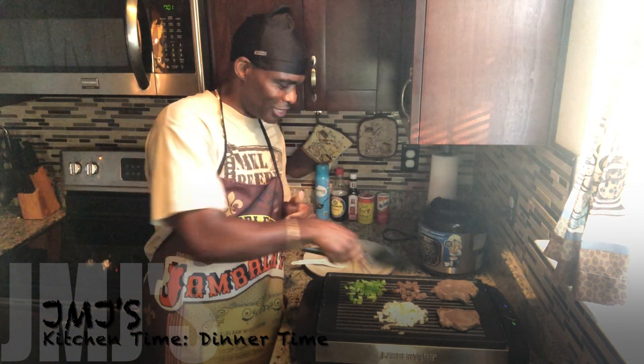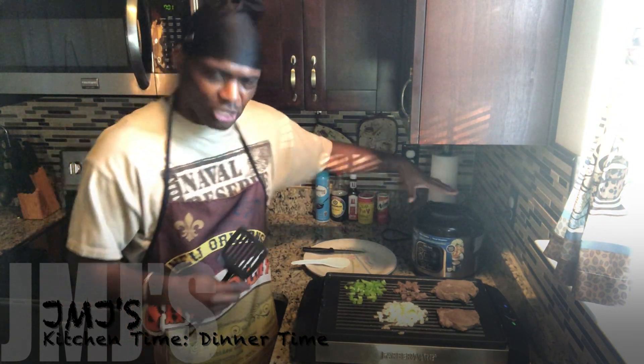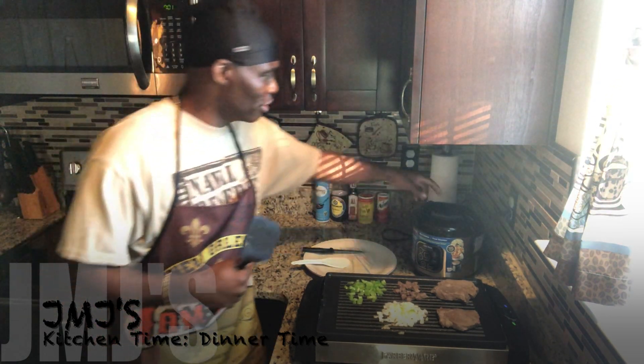I'm gonna try to make some fried rice, and with the beef right here I'm gonna turn it into some beef fried rice. I got a little steam cooker that already cooked up the rice, and I got some mixed vegetables. It can cook brown rice and also white rice — two different types.